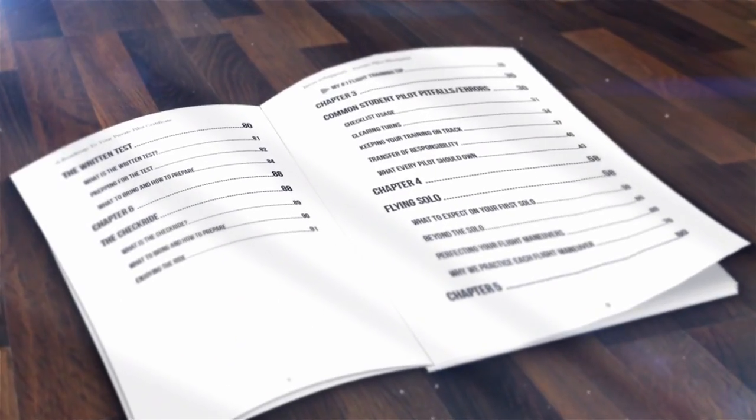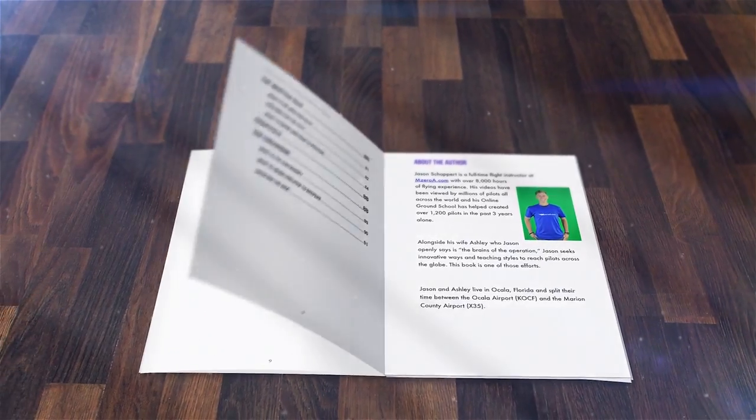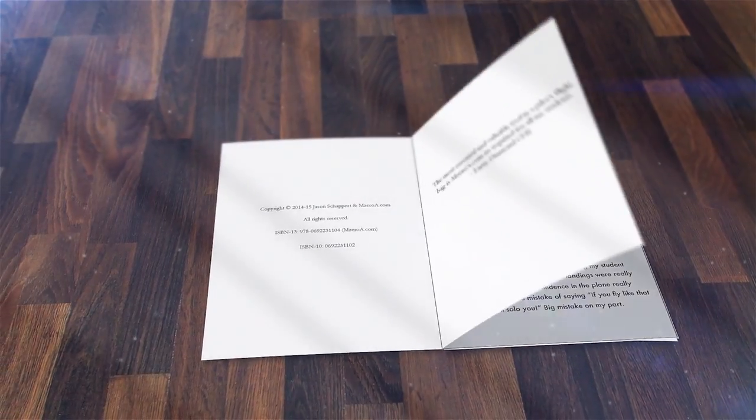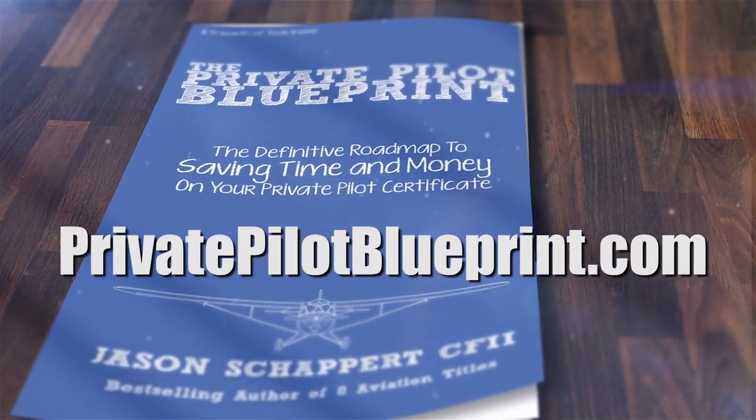I wrote the Private Pilot Blueprint with the intention of sharing what I wish someone would have told me if I could do my flight training over. I want that book to be yours for free — all I ask is that you pay shipping. Visit privatepilotblueprint.com to get your free copy.